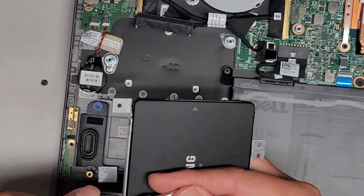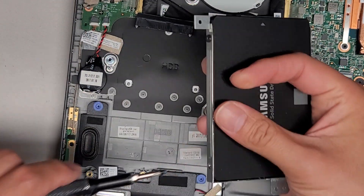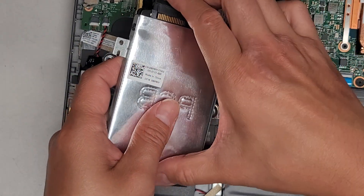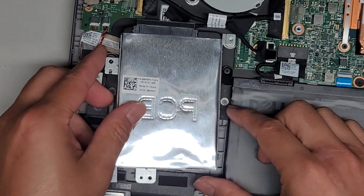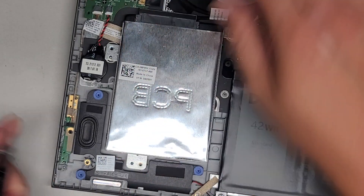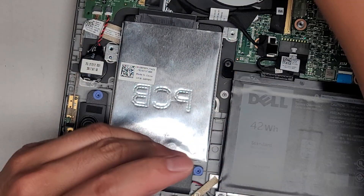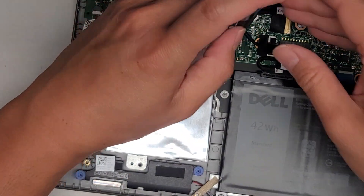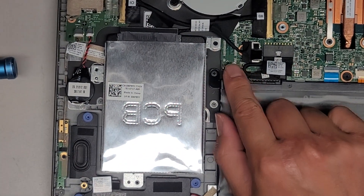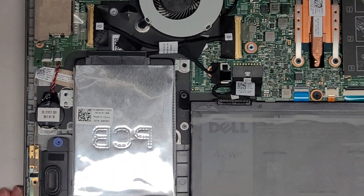Two more screws and then we're going to start the Windows install. You want to pinch the two together, then line the cable back up and drop it back down. Get those two screws back in. It looks like on some models there are pads where some models might use an M.2 PCIe NVMe SSD there.